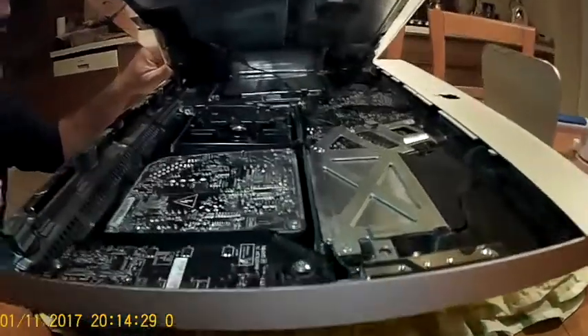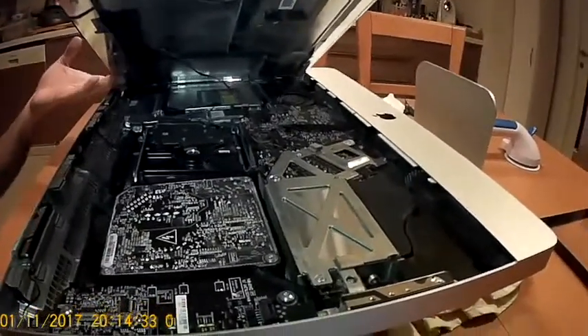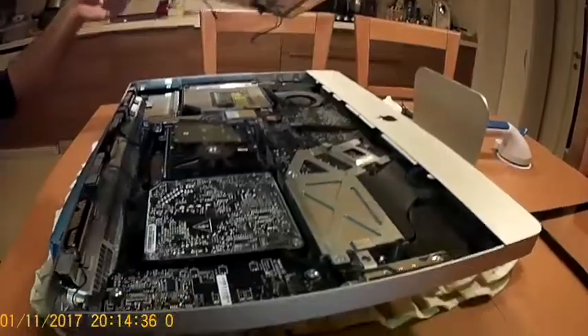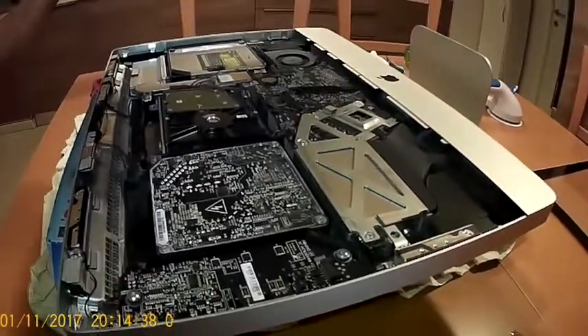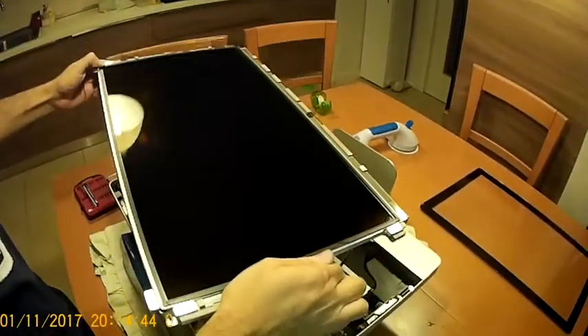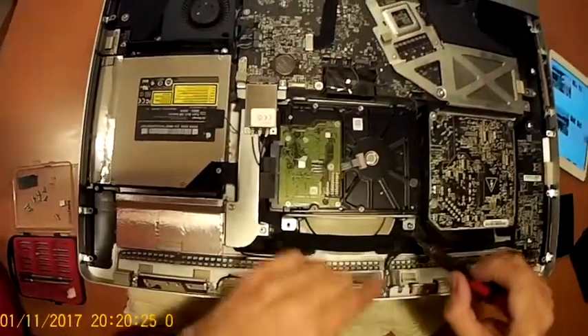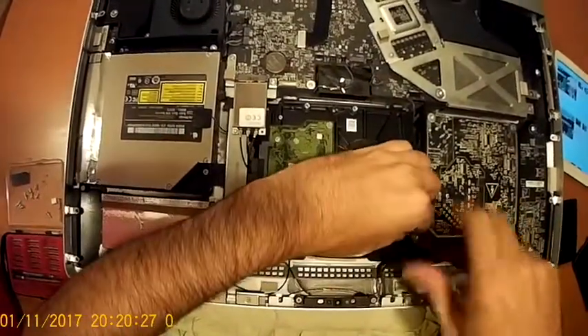Now we have removed four cables as you see. It's time very gently to remove this display to a safe place. Don't touch the display if you don't want to have dust and dirt. Now there are two screws — I removed this one and the second one.